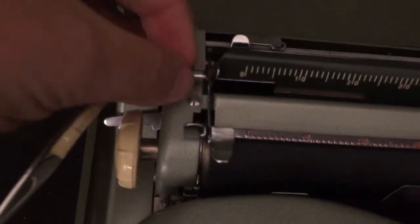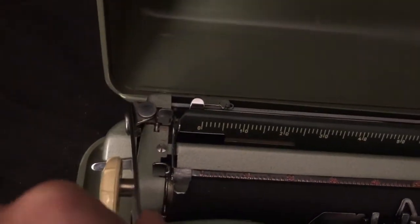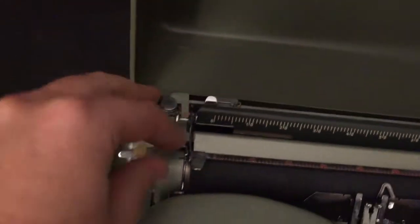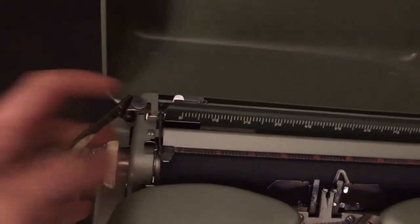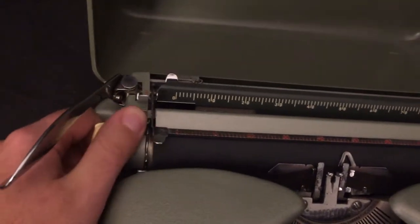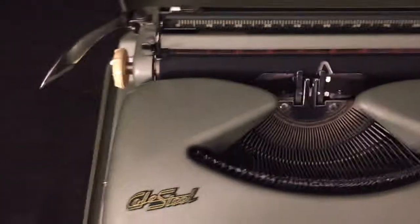Over here, this controls the line spacing — it can do single, then one and a half, and double spacing. If you need custom spacing, this is your line retainer: you just disengage it and it won't snap. When it's engaged it'll snap to each line; if you disengage it, you can do more custom spacing. It also has a two-tone ribbon option, though it's tough to see.